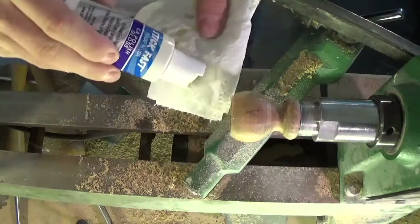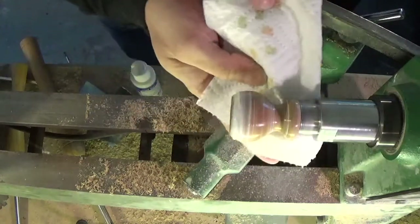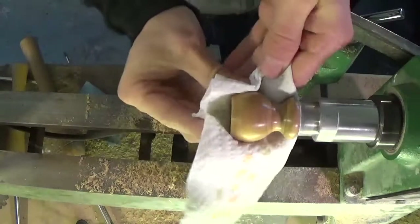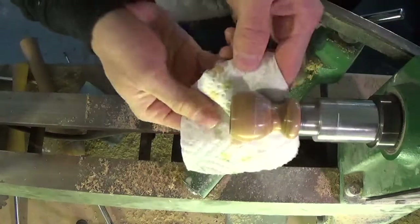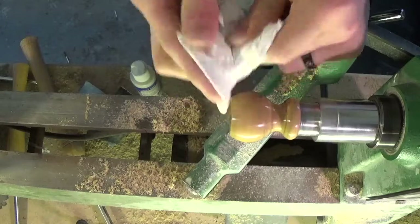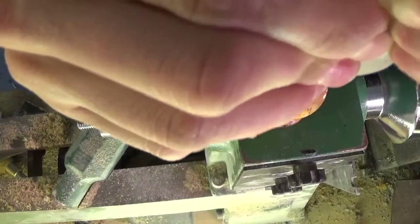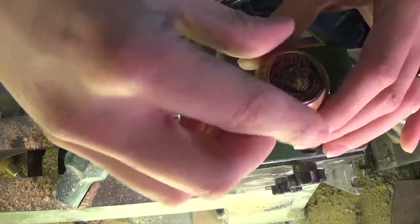Next I polish the finished wood with a CA polish. Then I remove the wood from the lathe and use thick CA glue to glue the coin in place.